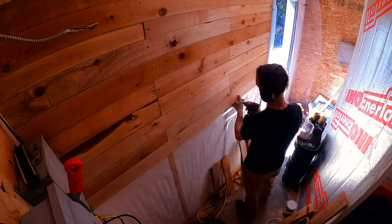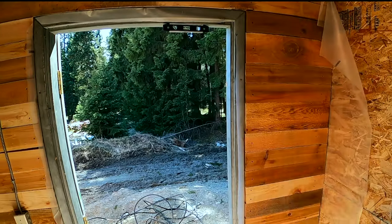This feature wall is made entirely of scrap cedar. It looks pretty good. After that, it's all about fans.